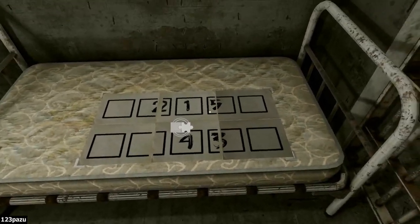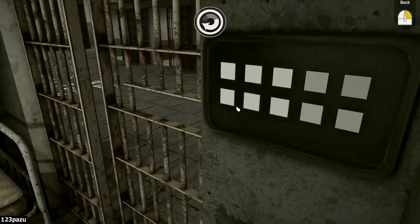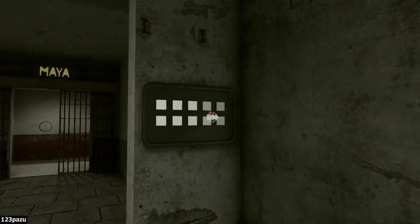So one, two, three, four, five. One... two... three... four — oops! Again. One... two... three... four... five! And yeah — bingo!